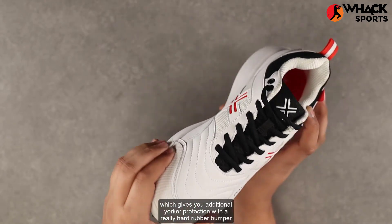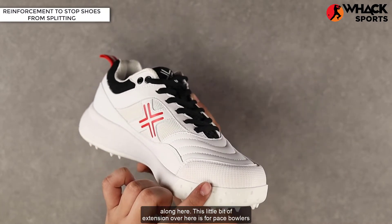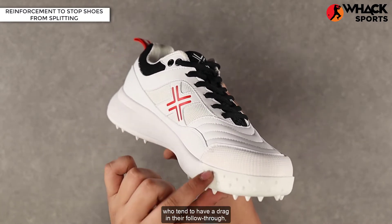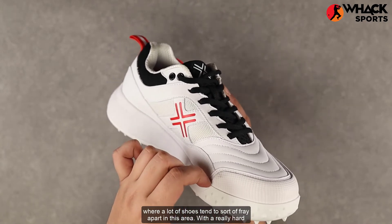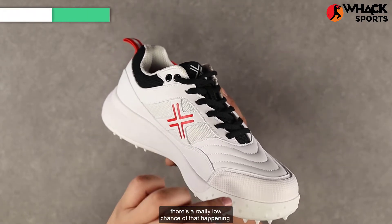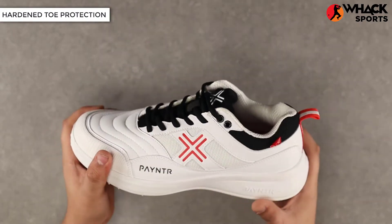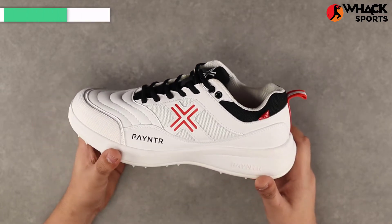The outsole also extends into the toe area, giving you additional yorker protection with a really hard rubber bumper. The extension over here is for pace bowlers who tend to drag in their follow-through — where a lot of shoes tend to fray apart, the hard shell and rubber bumper here make that very unlikely.